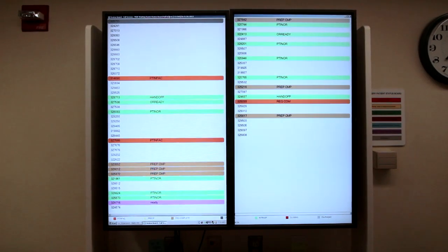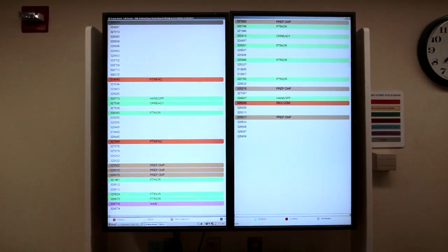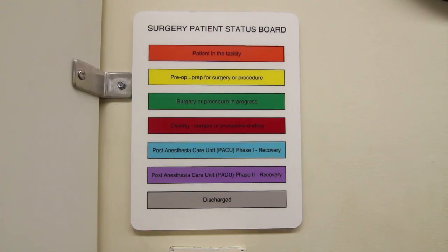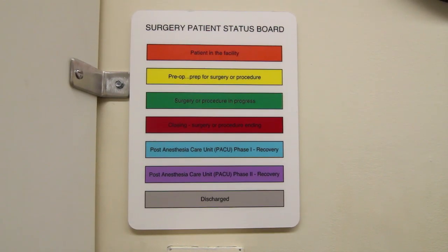You will spend additional time in the recovery room after your surgery is complete. For those waiting for you, there is a wall monitor in the waiting area where your case number, not your name, will be posted and your procedure can be tracked by color codes. The color codes are explained on a chart next to the wall monitor. When you are removed from the recovery room to our unit, your family and friends can often accompany you.